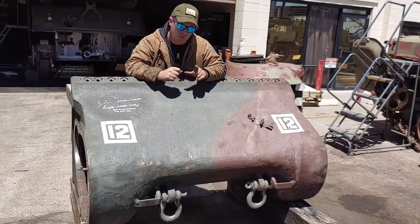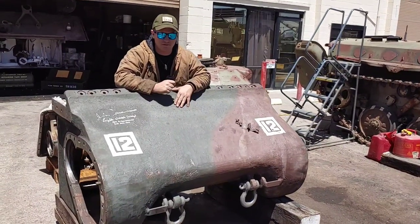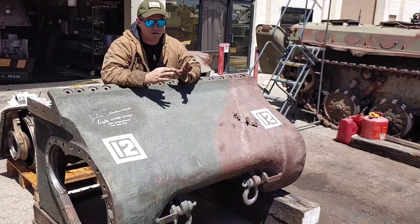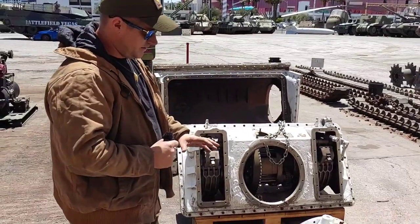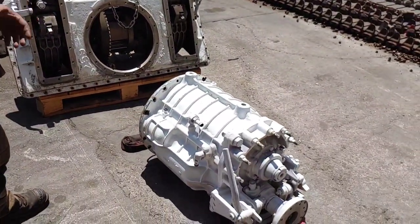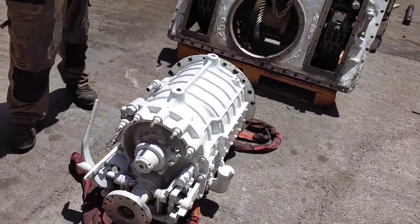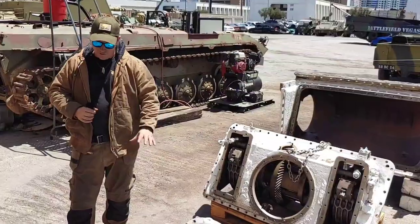This is the only Sherman that came back from the Pacific Theater, more specifically off the island of Iwo Jima. This Sherman was there for the flag raising. This is just a little teaser video and there'll be much more coming about our Iwo Jima Sherman, so stay tuned. Behind me is basically the pack for the power drivetrain for a Sherman tank, regardless of the variant.